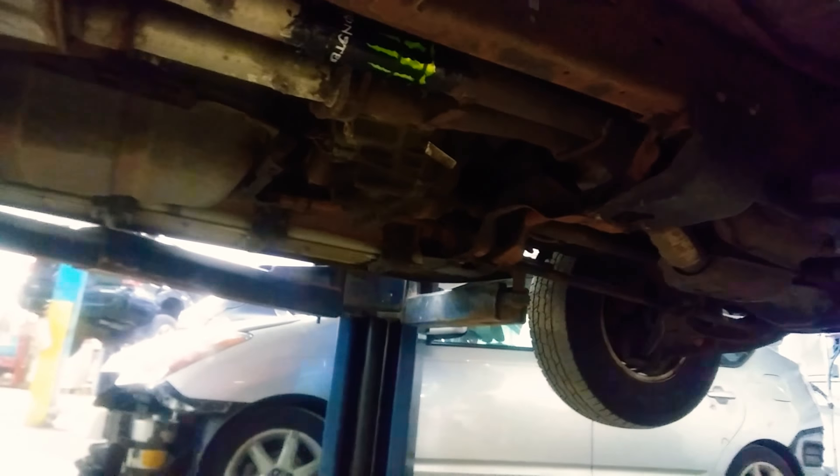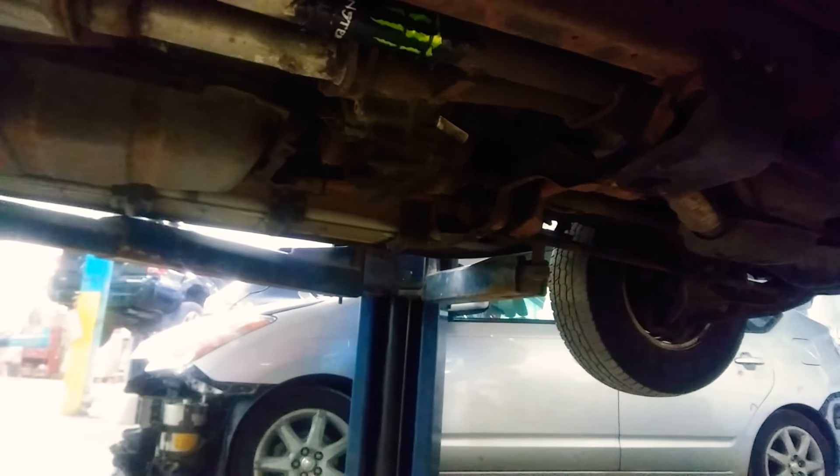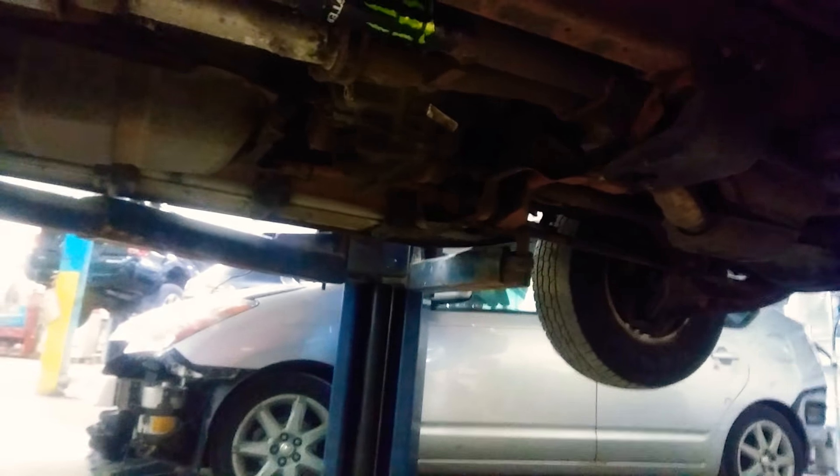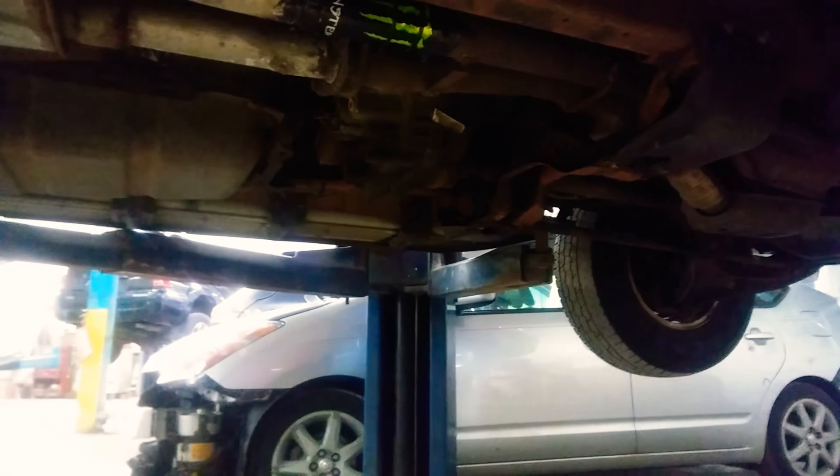First you sand the area with some 80 grit sandpaper. After that you want to apply some kind of adhesion promoter to your aluminum can, just to make sure that whatever you're using grabs really well to it. You don't want it to pop off later on in life if you're gonna keep the car for a while.